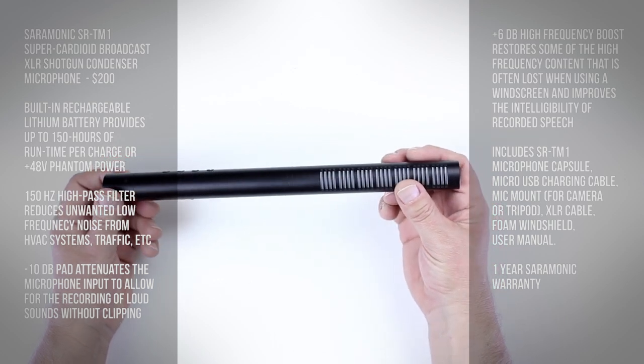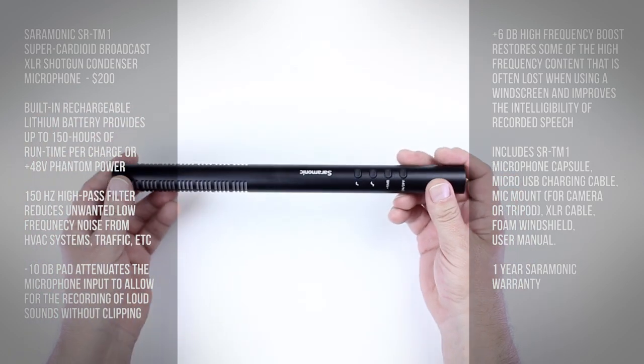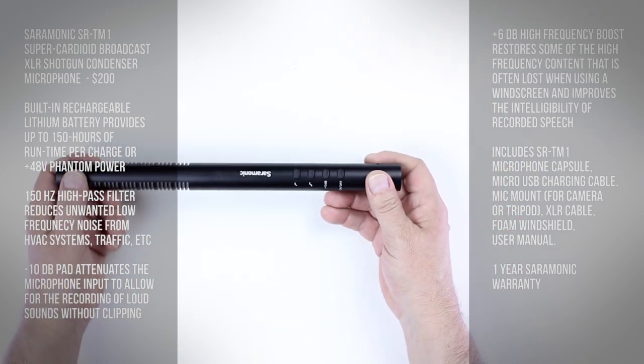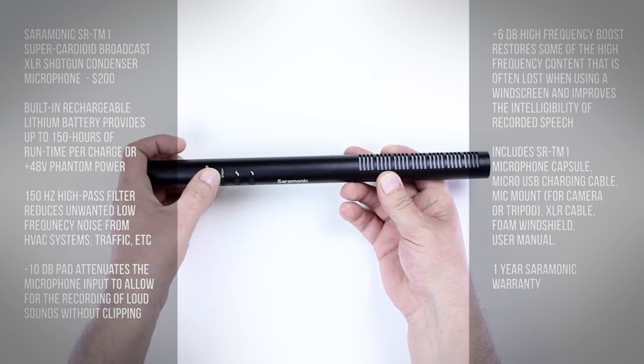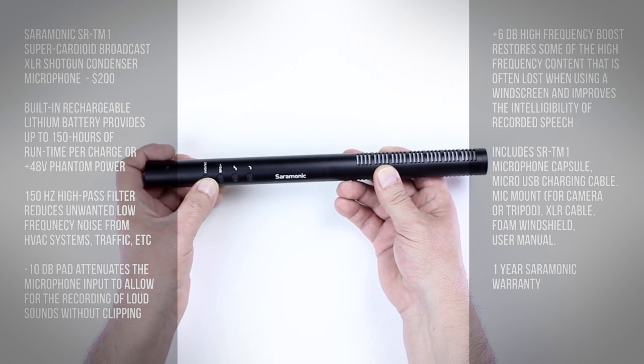The mic itself — the build quality is pretty amazing, what I would expect from any higher-end mic. There's the XLR input, and it's pretty solid. I don't see anything plasticky. Here's the on switch and the different switches that you can use to turn it on.